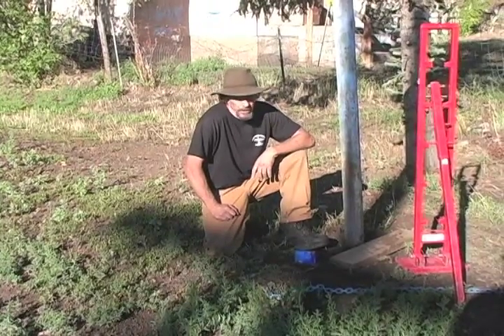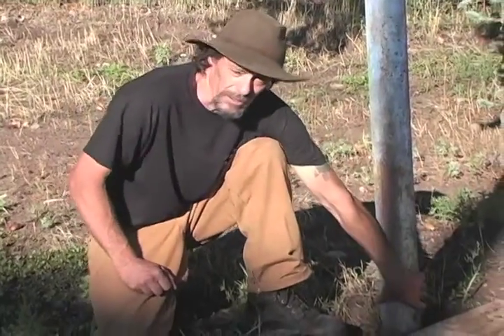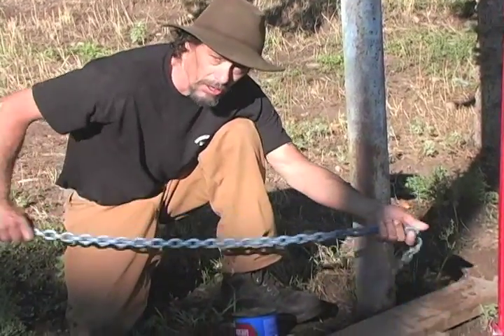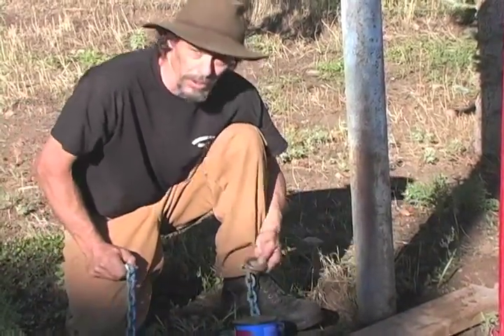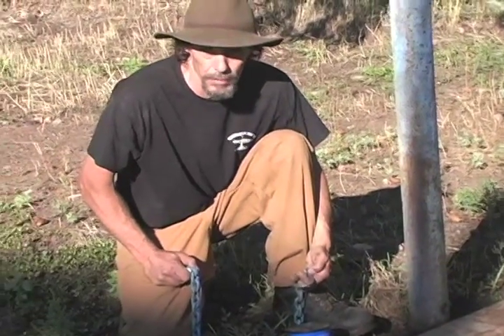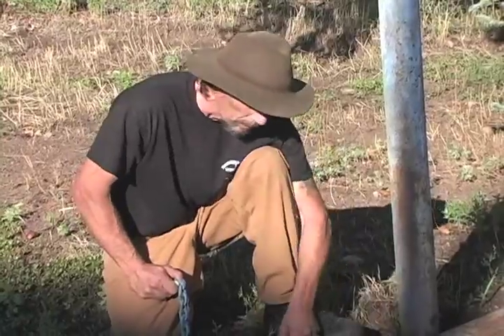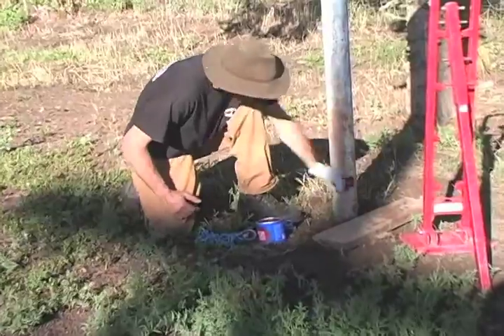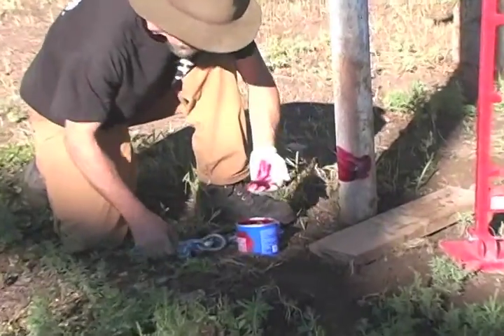We're going to smear axle grease all over this pole, we're going to smear axle grease all over the chain, and we're going to demonstrate the ability of this no-slip chain and the ability of the tool. Grease the pole, grease the chain.